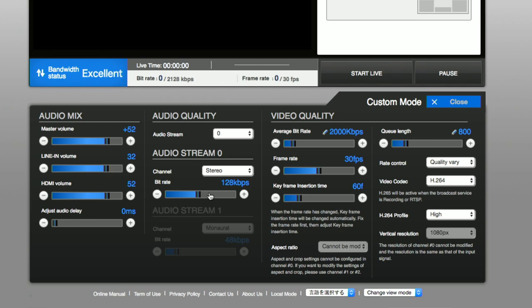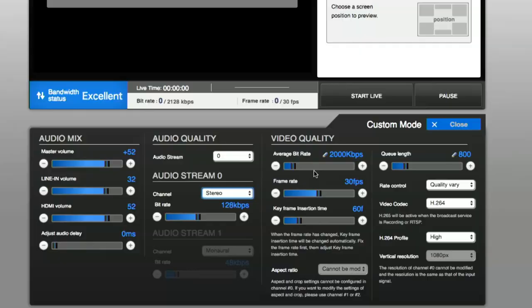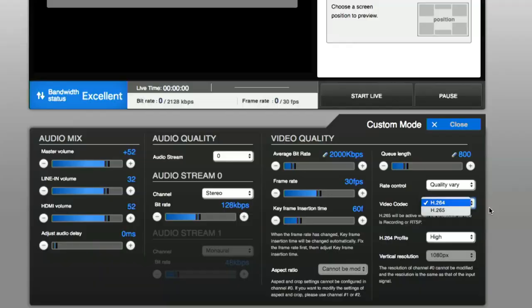You can adjust audio settings for bitrate and stereo versus mono. Video quality settings let you adjust bitrate per channel, with a max of 150 megabits across all three channels. Frame rate is set per channel — 60fps only works with one channel, but you can set all three to 30fps. You also have the option to use H.265 mode if your server supports it. H.265 is a more efficient compression algorithm giving better video quality with less bandwidth, and there's an encoder built into the box for that.